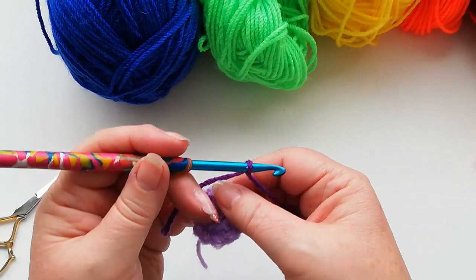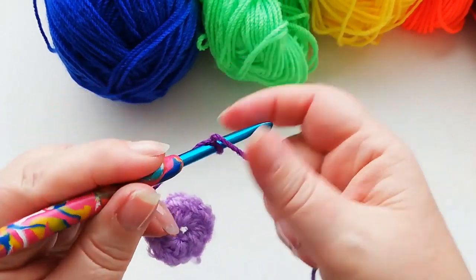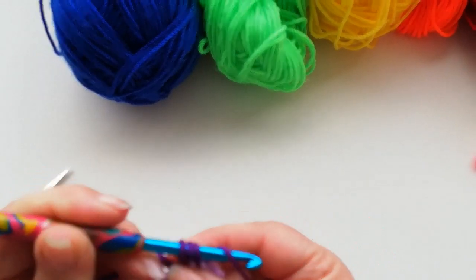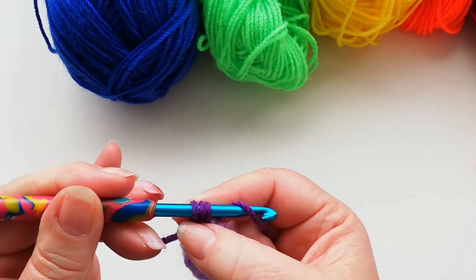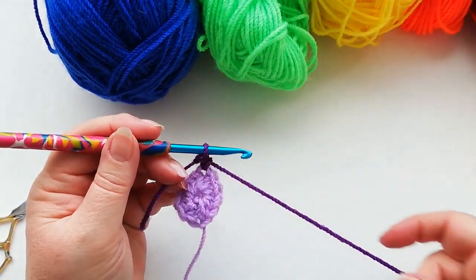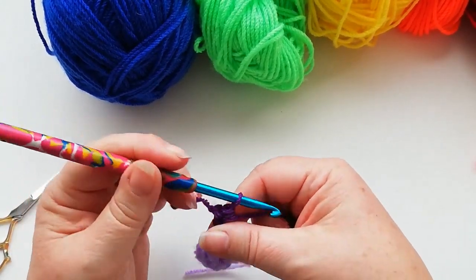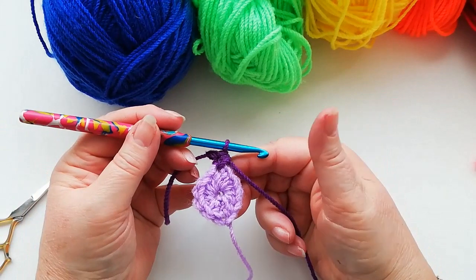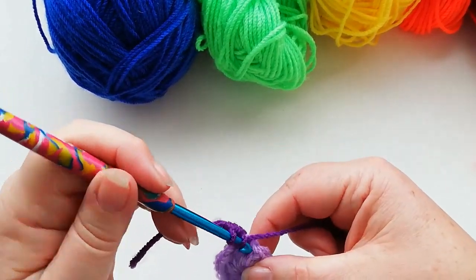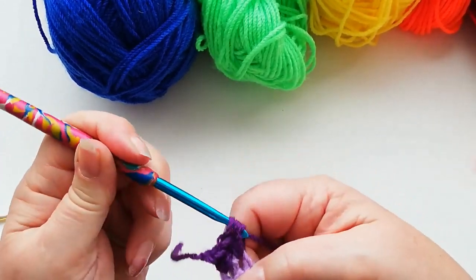So again we're going to start with a slip knot onto the hook. I'm now going to work a standing half double into any of the stitches from the previous row. Yarn over into the stitch, pick up a loop — we've now got three loops on the hook and the yarn over — and pull through all the loops together. We're then going to work another half double into this same stitch. All the way around on this row we're going to increase in every stitch, working two half doubles in each stitch, and at the end of this round you will have 24 stitches.